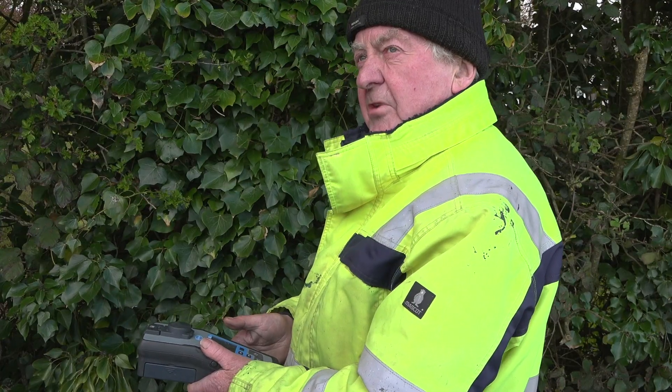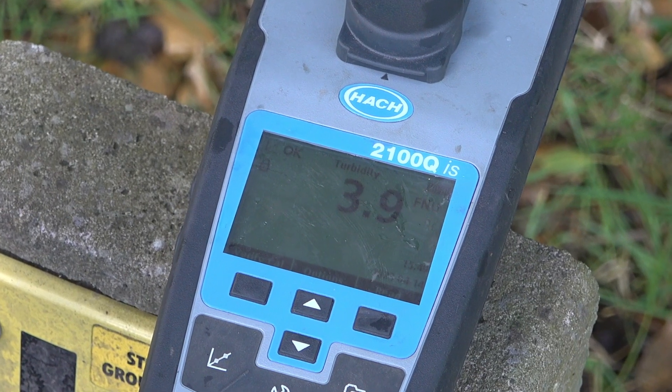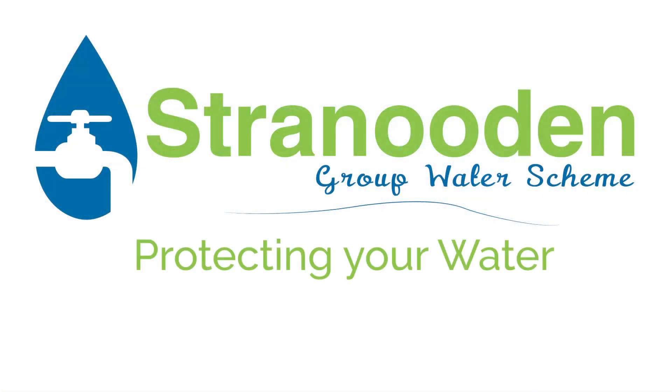Hazen units are now down to 3.9, so we're happy enough that the water is now clean. Stranuddin, protecting your water.